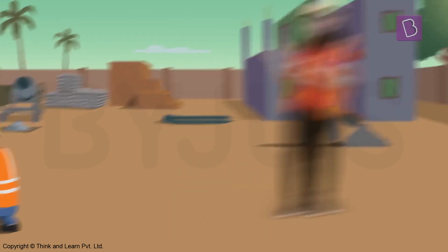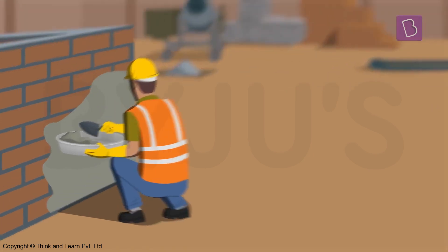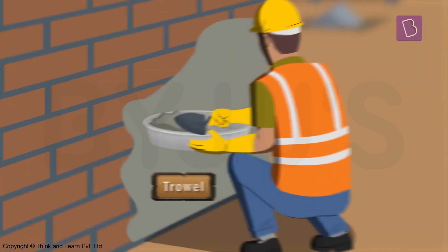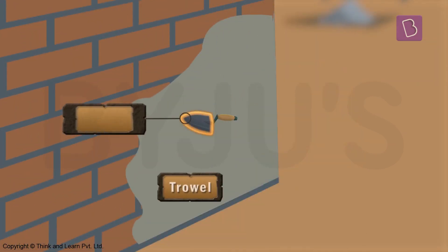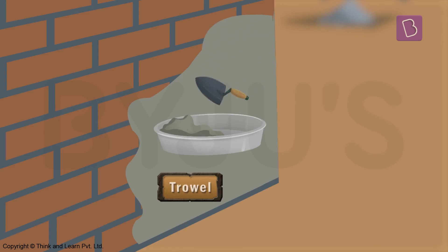That thing looks a little like a construction spade, but it's a different tool called a trowel. Like a spade, it is made of steel with a handle made of wood. It is used for spreading the thick paste made by mixing cement with sand and water on the bricks and stones.